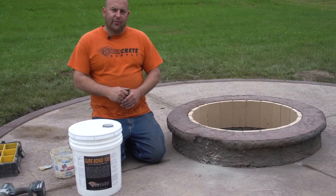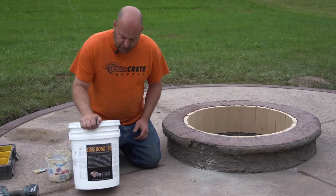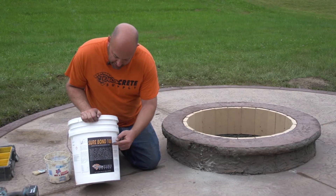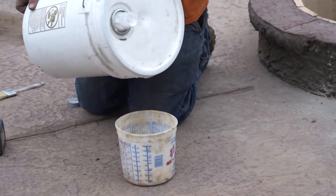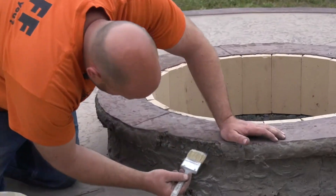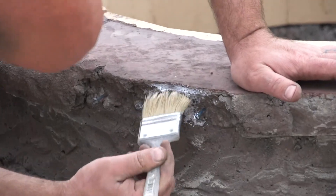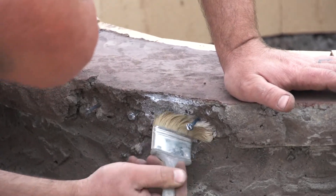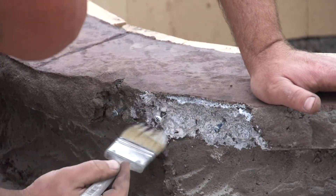The next step in the process is putting a bonding agent on it. Today we're going to be using our Sure Bond 100 — it's just an acrylic bonding resin. We're going to paintbrush this onto the concrete here, and that'll ensure that the other material we put on there bonds to this concrete. It just gives us extra insurance that it's going to make a good bond.